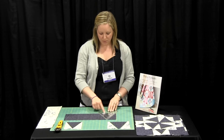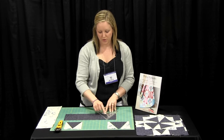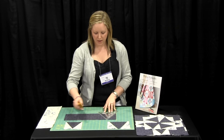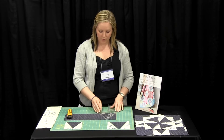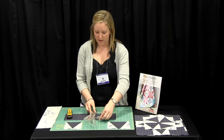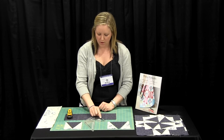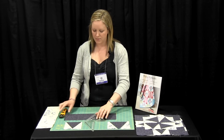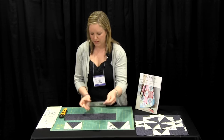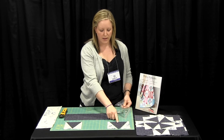We line up the measurements with the bottom of our strip, the cut-off top is lined with the top of the strip, and this becomes our rotary cut. All you do then is rotate the ruler 180 degrees, line up your markings — five inch strip, four and a half inch finish — and this becomes your second cut. Then you keep going along until you get to the end of the strip, and that allows you to make your centre triangle.